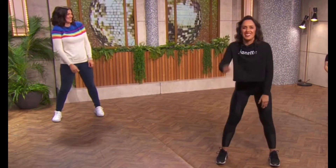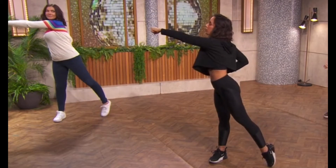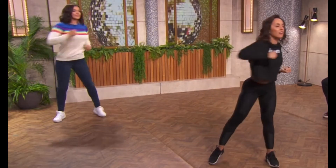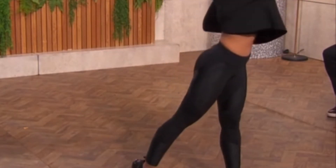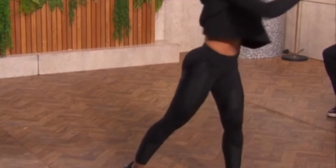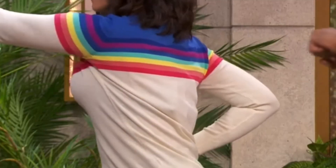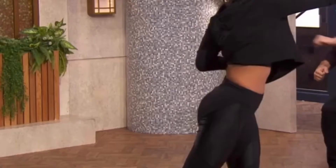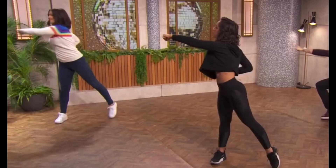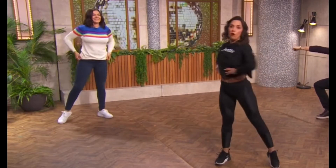The second exercise we're gonna do today is a step and twist. And again, we're just gonna reach across ourselves with our fists. And then the same thing to the other side. Really twist. Twisting our torso. If you're doing it sat down, same exact movement, just making sure that we really get that twist in the center of our bodies for our obliques.